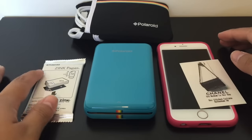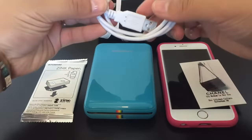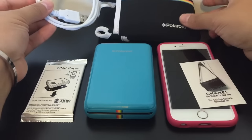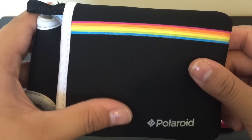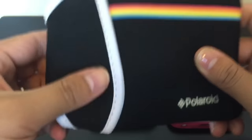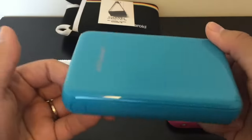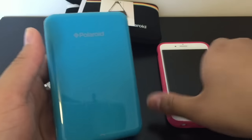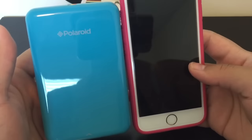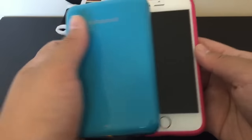In the box was just the mobile printer, the zinc paper, the startup guide, and the charger. The case is also from Amazon but was purchased separately. For size comparison I have the iPhone 6s, and you can see that the printer is slightly shorter than the iPhone.